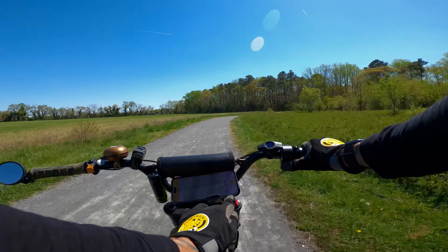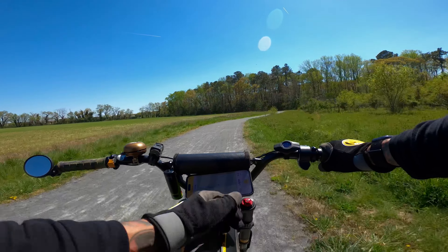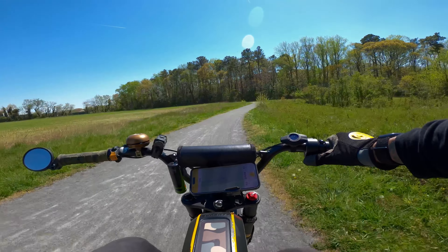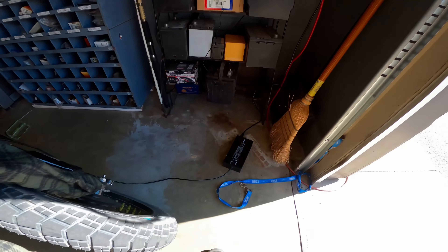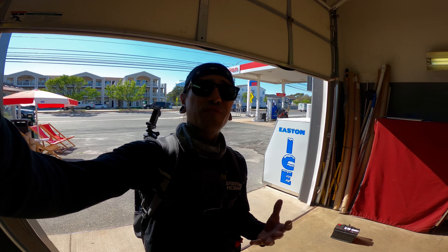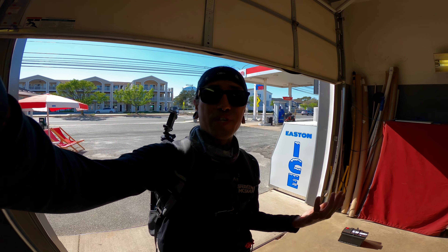Range check: we have ridden 13.2 miles total today. I kept it in mode four unlocked the whole time and we've killed half the battery. We're going to get all charged up, hang out at the Axon for a little bit, and then get out of here and rip some more trails. I'm just having too much fun today so I'm going to bring you guys along for the rest of the day.